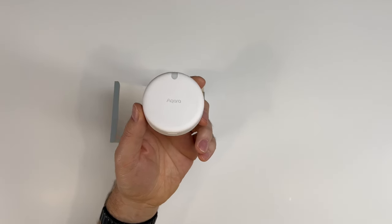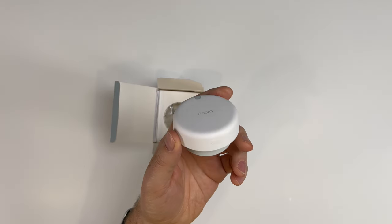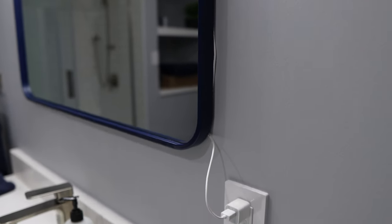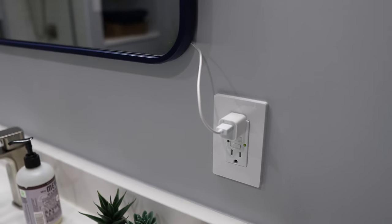Another option that can work well in this situation is the Aqara FP2 presence sensor. I was critical of this in my original review because if you're using it for zone controlling, I think most people will just end up feeling frustrated. Though used as a single-zone presence sensor, it works great. The advantage over a motion sensor is that it can sense when you've left a room almost instantly. It does need to be plugged in, which can really restrict its use, and it won't detect someone if they're having a shower, so not ideal in this particular situation, but still something to consider.